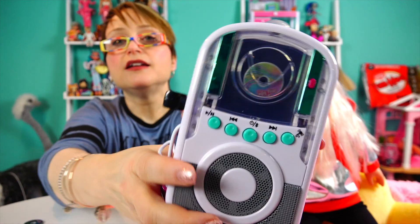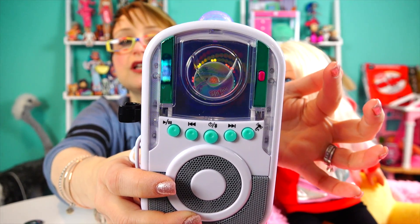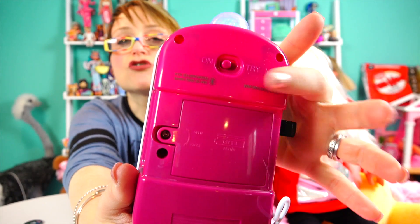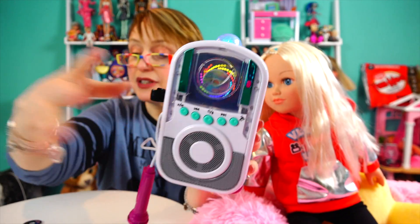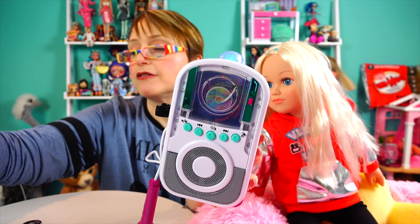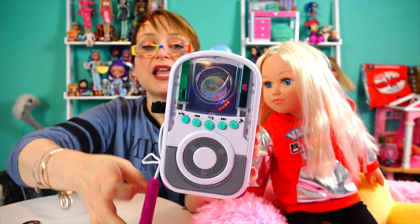Then you turn it on. The little fake CDs don't actually do anything — look at the cool lights, very cool! It has two modes on the back: try-me and on. What's really cool is it came with the batteries — because it's a try-me, how are you gonna try it without batteries? Isn't it, Melissa?